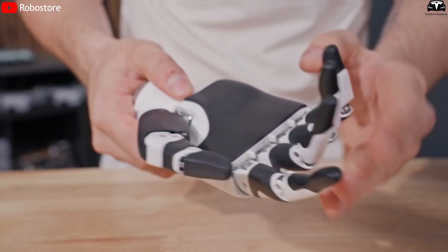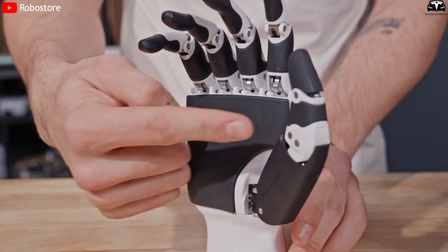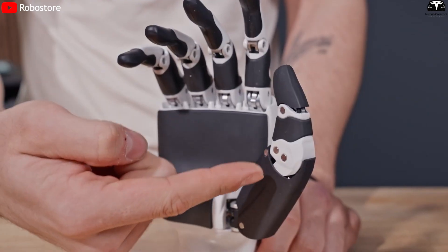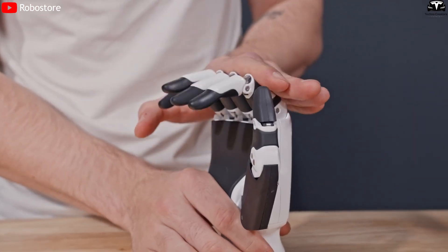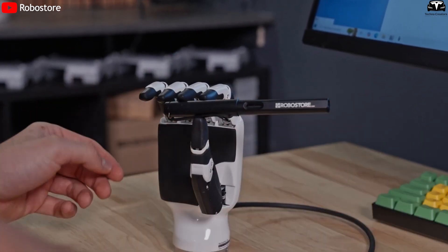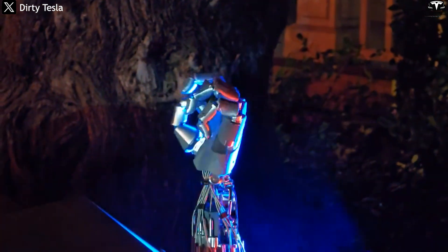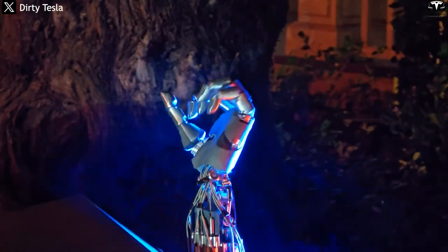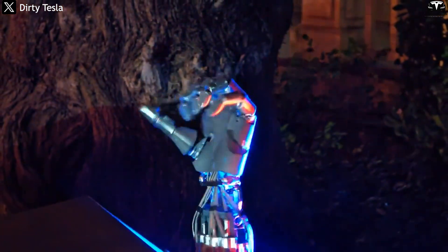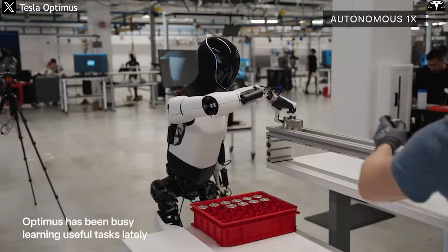The hand design, already a major highlight in Gen 2 with its 22 degrees of freedom, will continue to be improved to handle more delicate tasks such as welding, assembling electronic circuits, or operating in tight spaces. Musk has previously emphasized that the hand of Optimus will be one of the most crucial components in making the robot truly useful in real-world environments such as factories, retail spaces, and even homes.